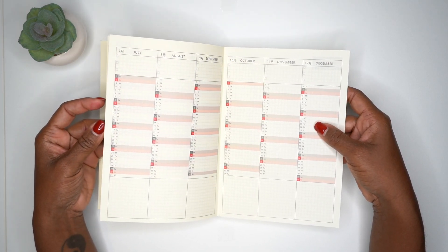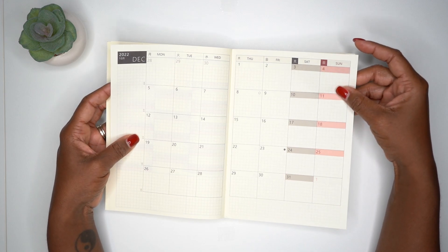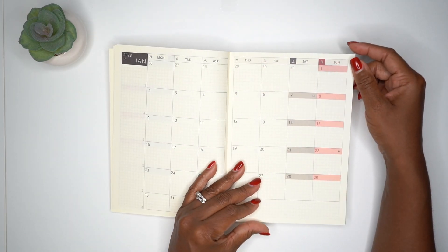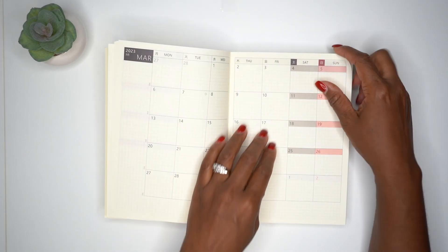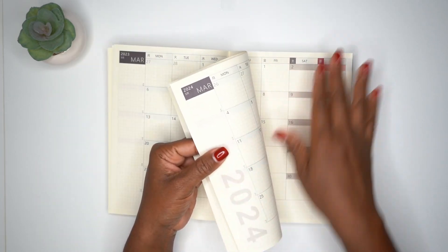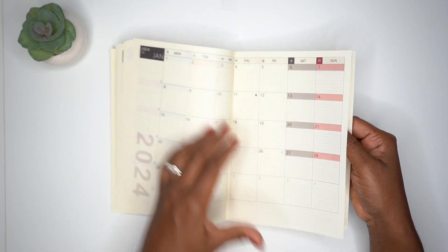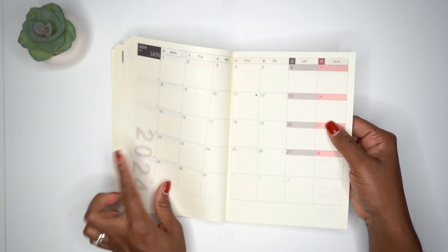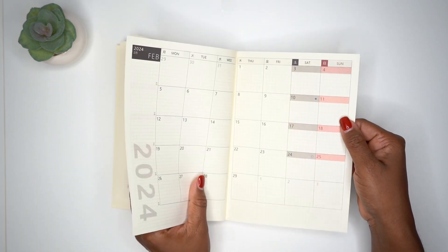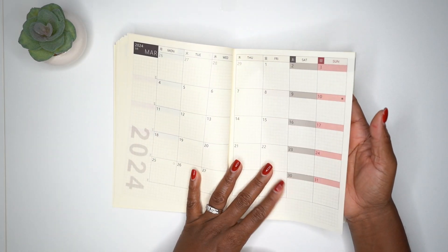This is December 2022 and it looks just like the Hobonichi Cousin. The monthly calendars do go into 2024 — we have January 2024 with lettering indicating the new year. It goes up until March 2024, so we have some months in 2024 covered.